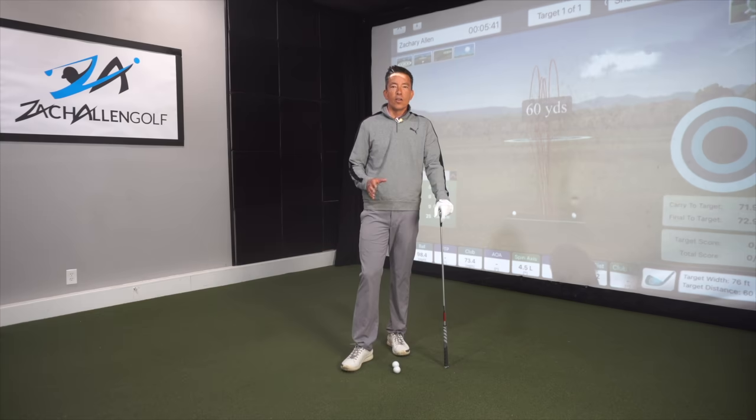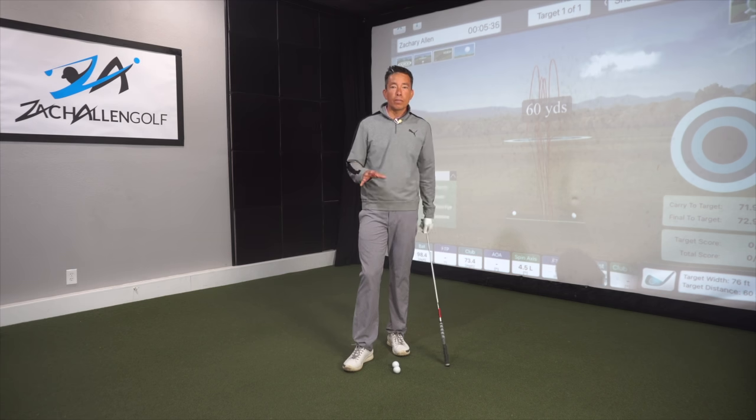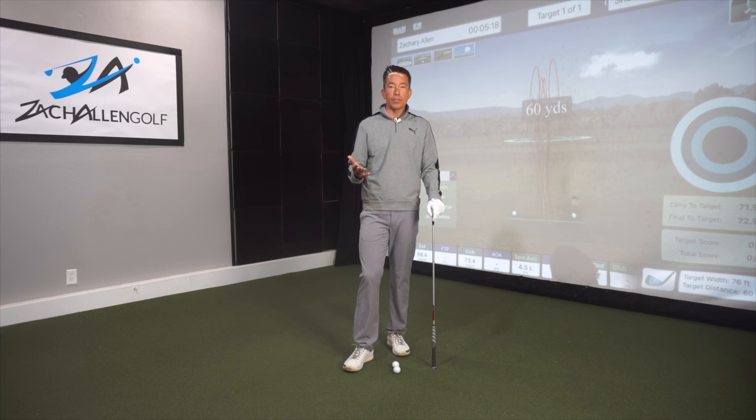How you doing today? This is Zach Allen. We're going to show you how to swing the club faster without moving your body any faster. There are so many players that I teach who are really struggling with a lot of effort and very little power. Please feel free to hit the like button or subscribe to my channel if you like this content.